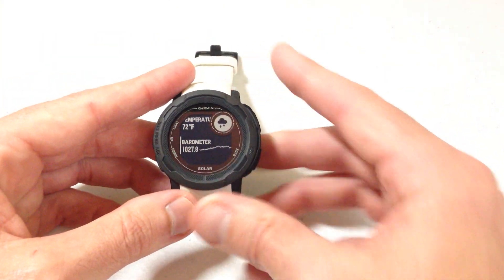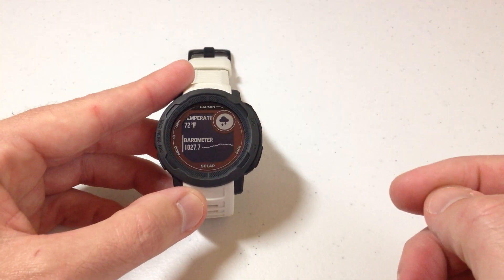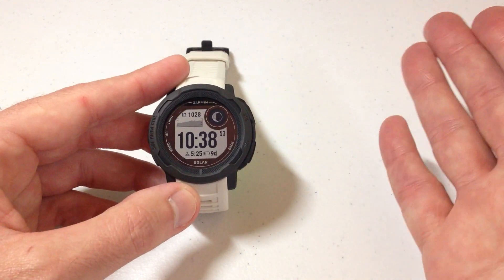Same thing if I go into my barometer — now my barometer value is changed here as well. So that's the first way to do it, doing it through our settings.